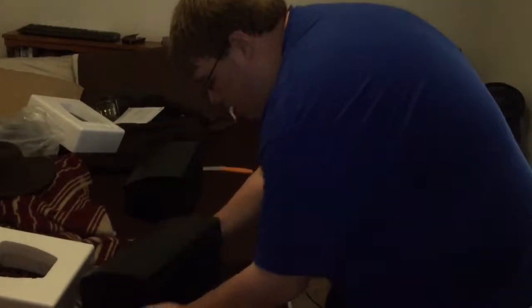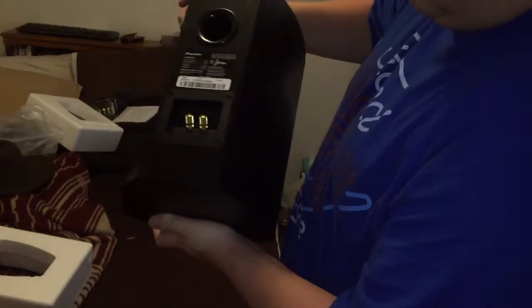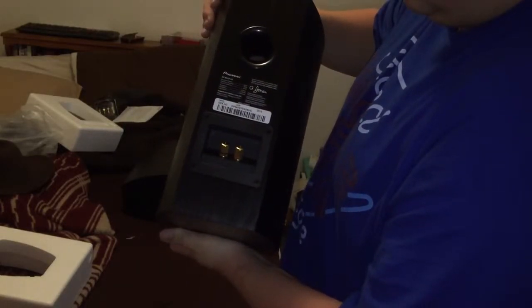So let's take a look at the actual units themselves, guys. Very nice wood. You can look in there and see the speaker. Thank you guys for watching this unboxing experience — I'll catch you guys in the next one. Peace out.